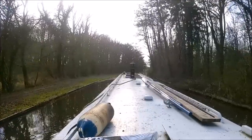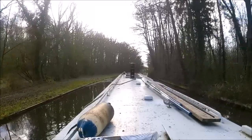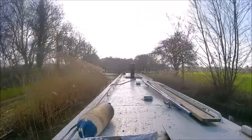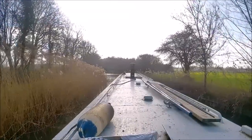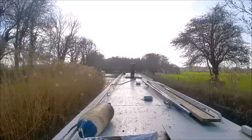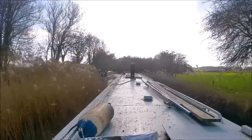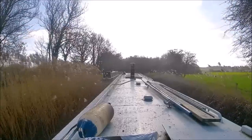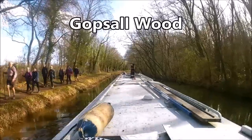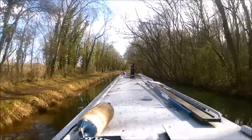I was a bit worried that he would be scared of the engine running, but so far I've had no problems with it. He just seems to take it all in his stride.